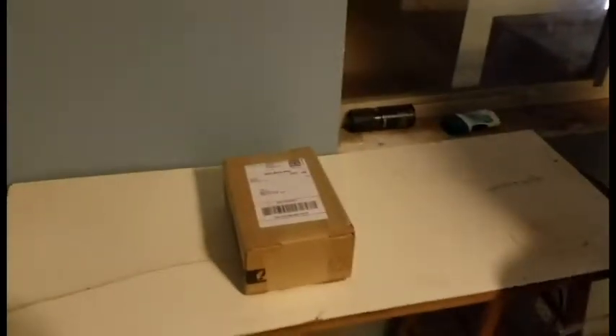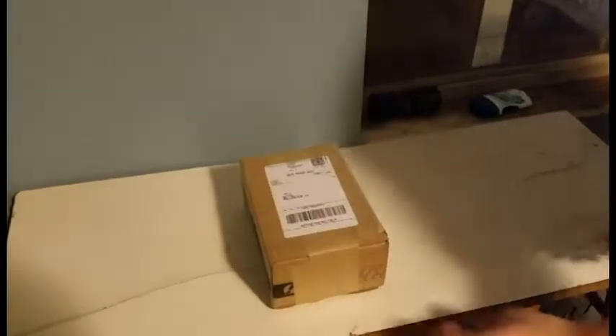Hello, I'm 79568 and today I'm going to be doing an unboxing. Here we go.